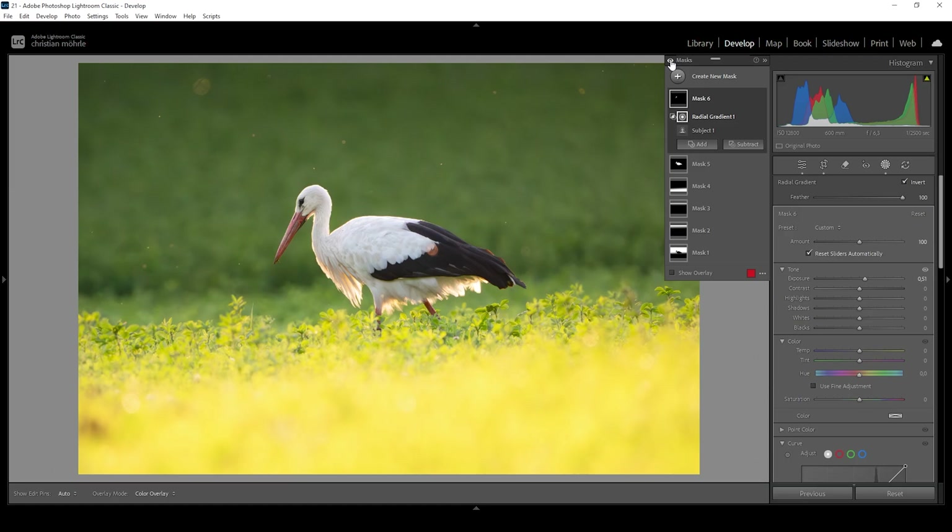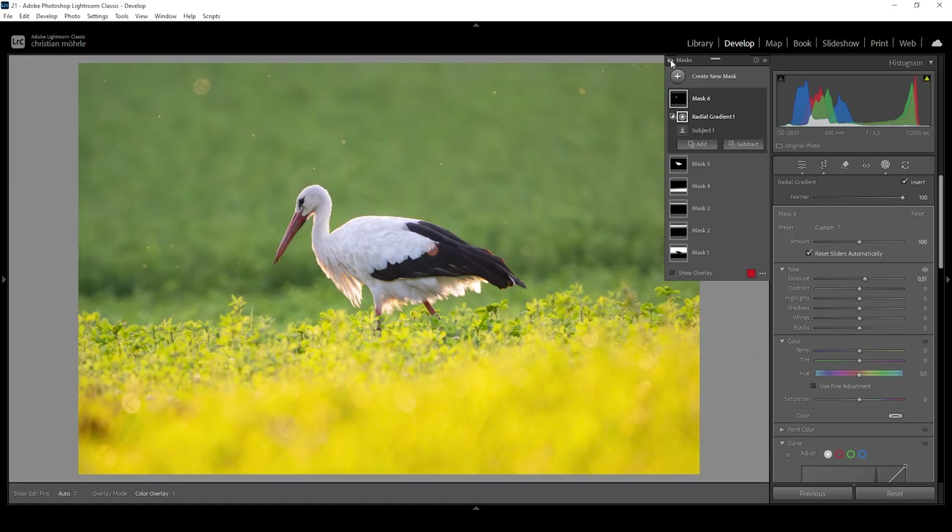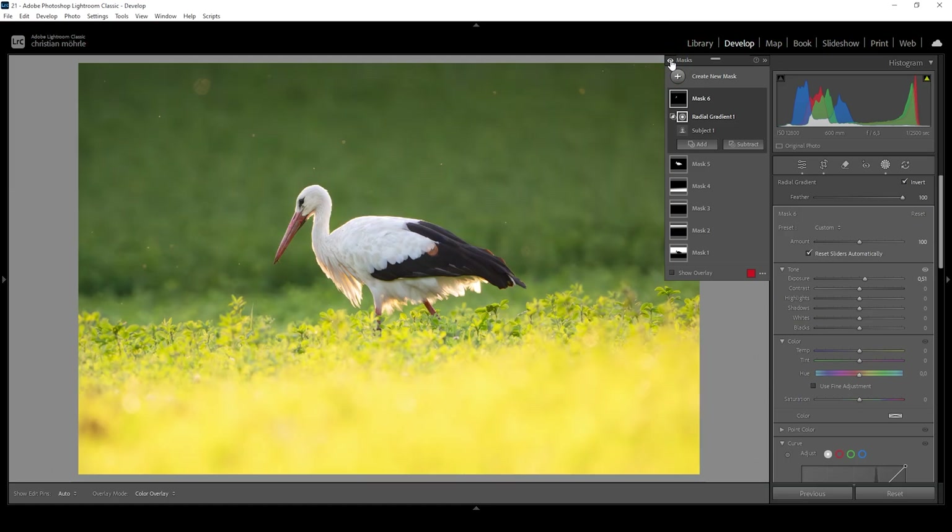Let me turn off all the masks to see the difference from before to after. Now the subject really pops — beautiful.